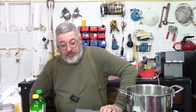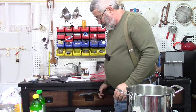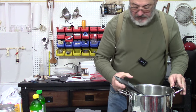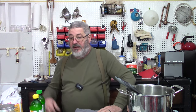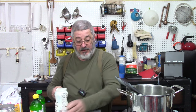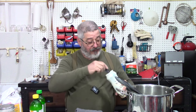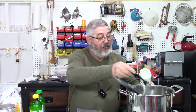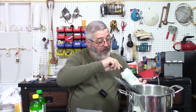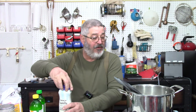Now I need a spoon to stir this. What I want to do is melt that sugar. And I need four tablespoons of coffee creamer — I'm using the French vanilla powdered coffee creamer, but you could use whatever you want, and I guess you could use liquid too. One, two, three, four tablespoons. Put everything in except for the alcohol — don't put the alcohol in yet because it will just evaporate away.